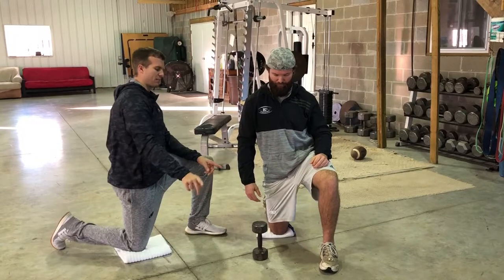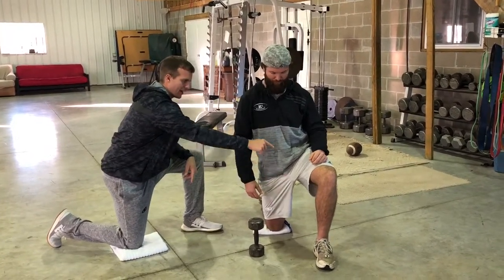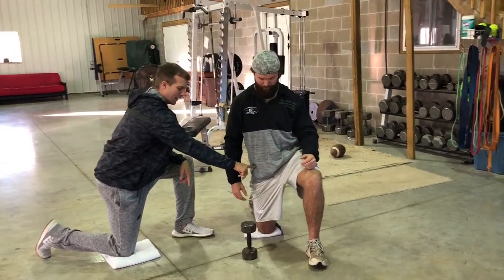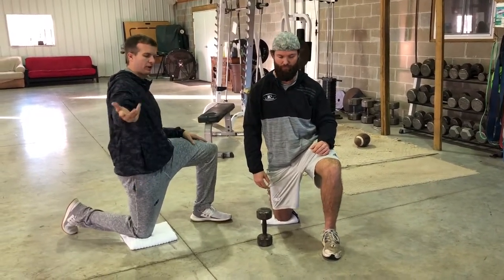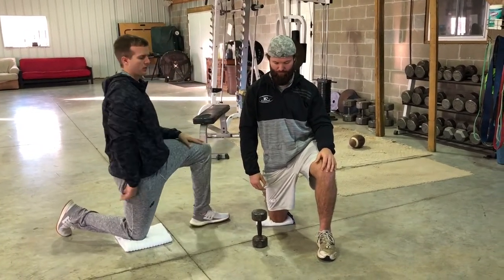The first thing is to get set up the right way. Dusty's front ankle, knee, and hip are all in the same plane. His back hip, knee, and ankle are all in the same plane with the ribcage down. If you can't get into that position, go check out our videos on how to improve hip extension before you do this.